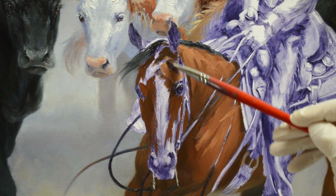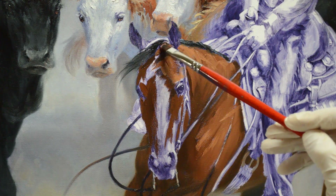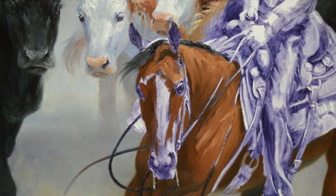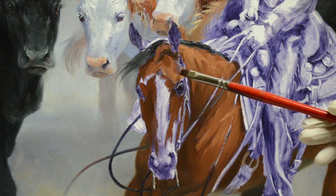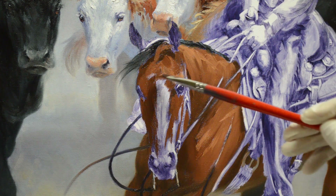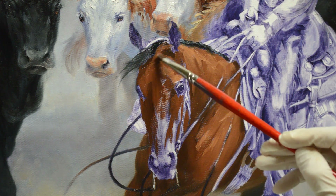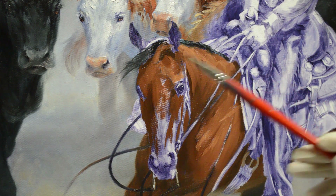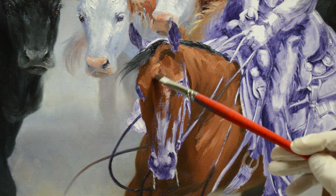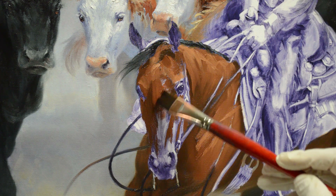We get a little lighter here. You can see her head starting to take some shape — a little light there. I need a bigger brush to do her forehead. She doesn't have any white on her face; it's just our nice rich bay color coming down the front of her face.